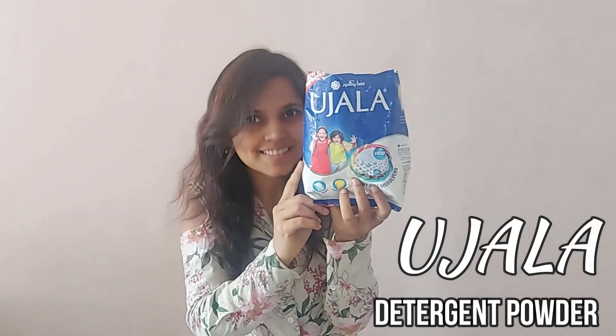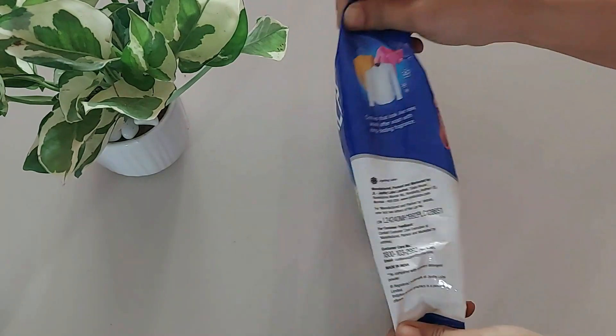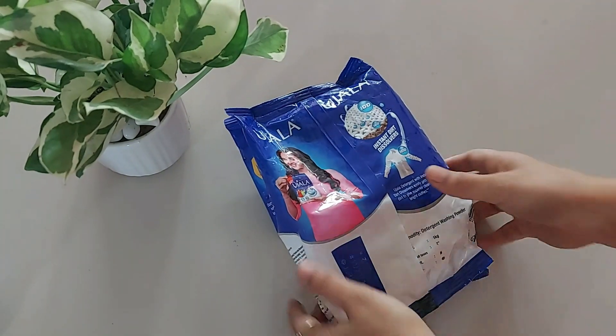Hi guys from Jyoti Labs. You remember Ujala? Ujala, we used to get the Neel. Now it has come with the detergent powder. So let's see its review.